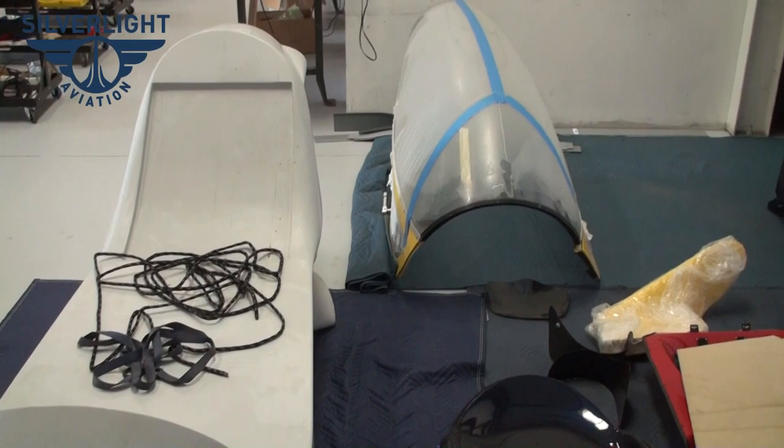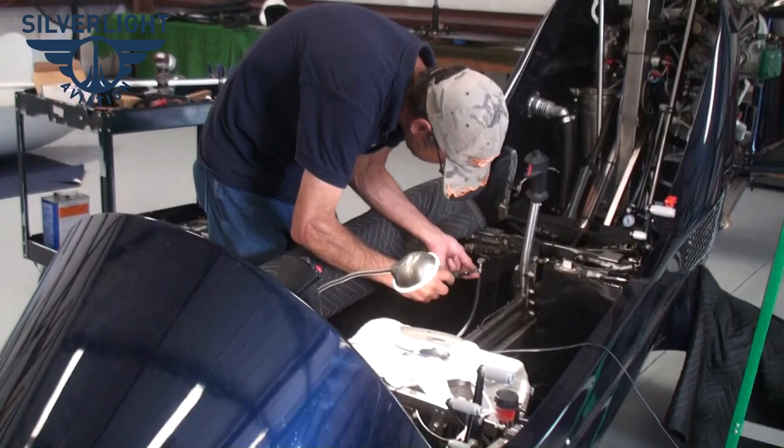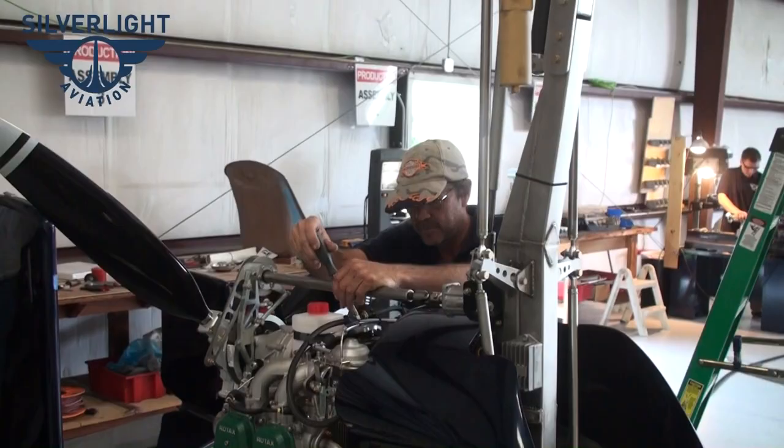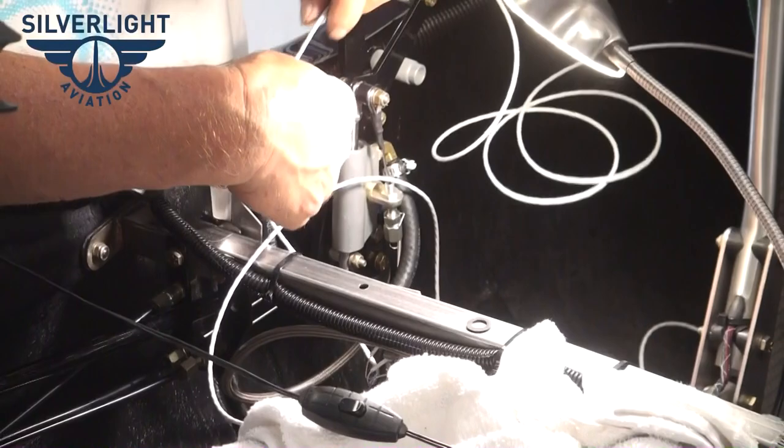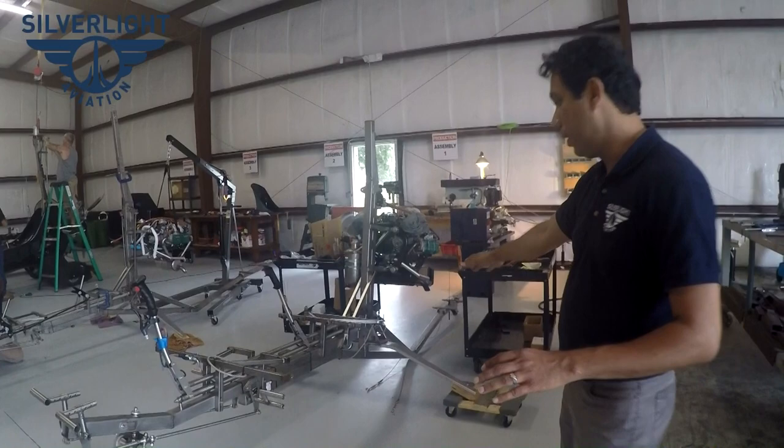We have three different shops working on the AR-1. Behind me here, you'll notice we have different assembly stations dedicated to the gyroplanes. The frame starts here — we get all the scissor tubes, the control rods, and these kinds of things installed here. We put them on dollies instead of main wheels so we can move them around.